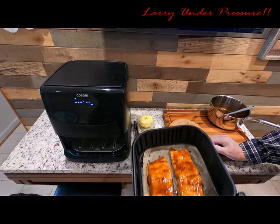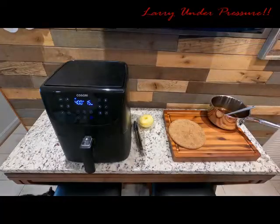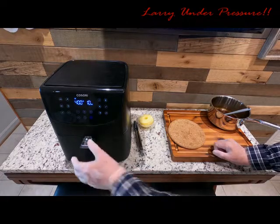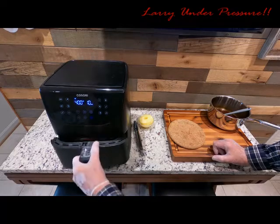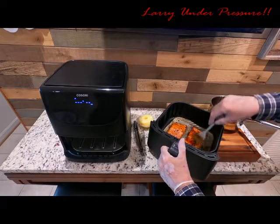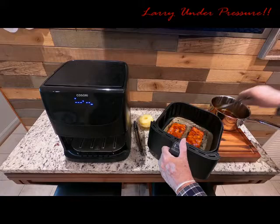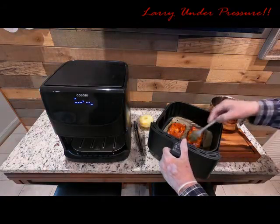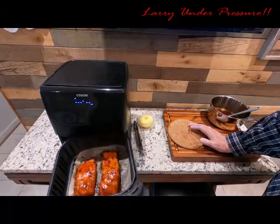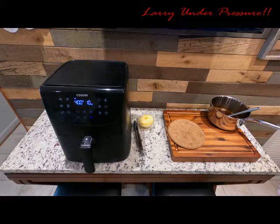We're putting it back in the air fryer to cook another five minutes until we reach the 10-minute mark. Now at 10 minutes we're adding one more layer of sauce — oh, look at those, they smell amazing. They're turning brown on the edges and look really good. We're going to let it go for five more minutes, and then at the final five minutes we're going to add the pineapple rings on top and another layer of sauce.